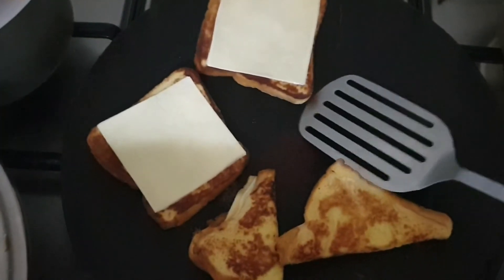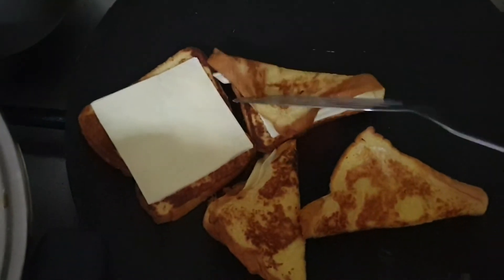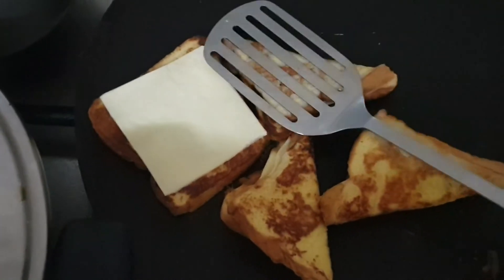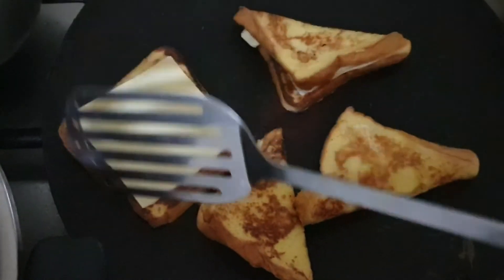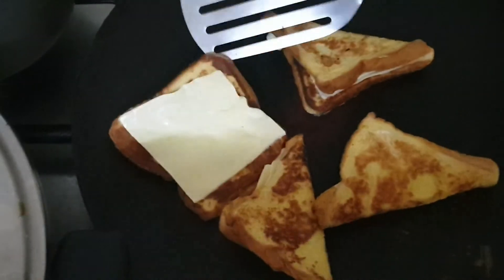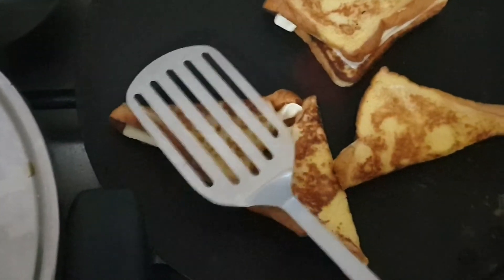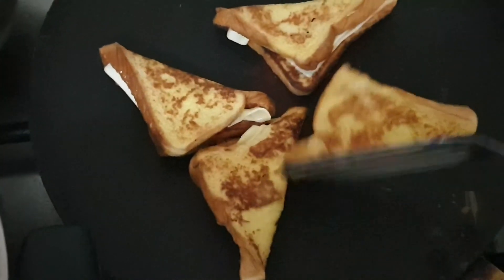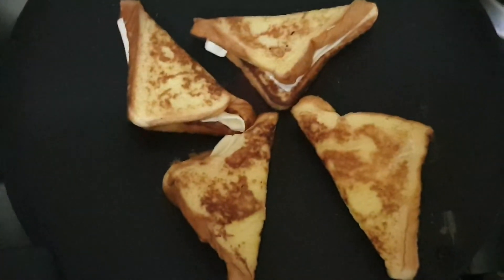Kids love eating French toast, so this is a very good trick to give them egg with cheese and bread — try this trick. Keep it on very low flame until the cheese gets melted.